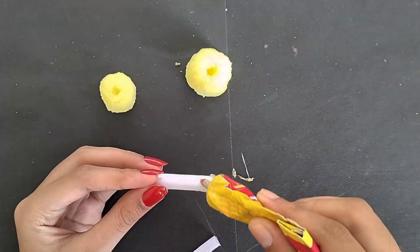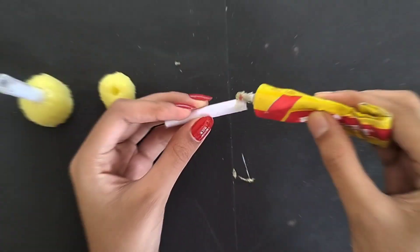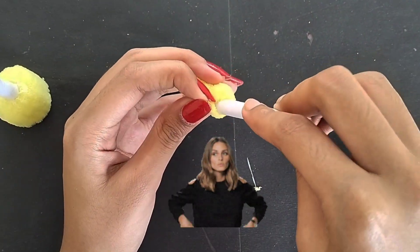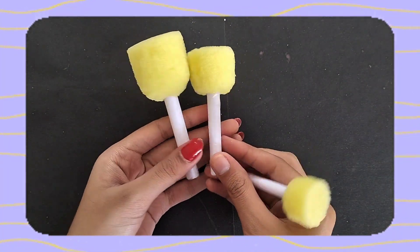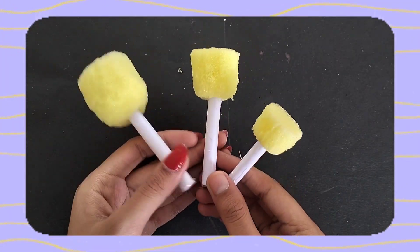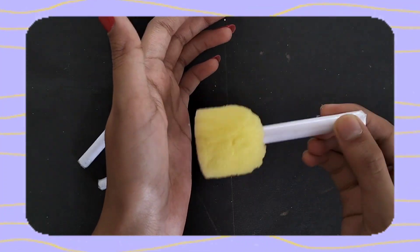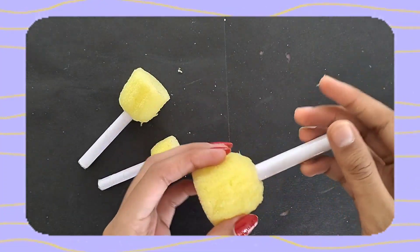My voice sounds like this because my throat is bad. With this we have made our three pieces - this is exactly the picture I had in mind. You can make as many as you want. I only used a 20 rupee sponge, so these cost just 20 rupees in total.